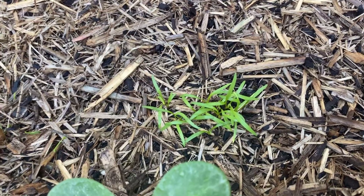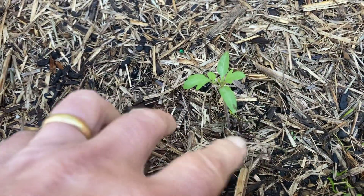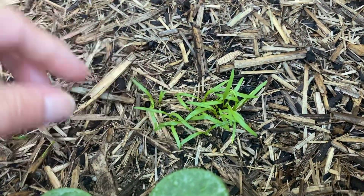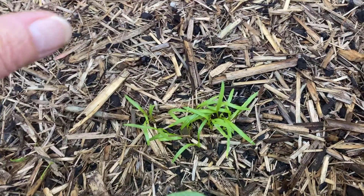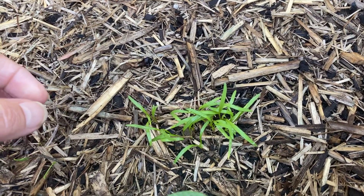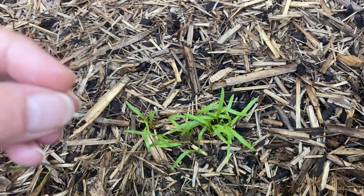Here we have some carrot seedlings. Carrots are a little bit different because they just grow directly down — the roots grow straight down into the soil. So you can actually go along and just pull those straight out. You want carrots spaced at least the width of a carrot apart, so probably a couple of inches apart, so that they're not competing with each other for nutrients and also crowding each other out. If you have too many close together, they'll just crowd each other out and grow smaller carrots.